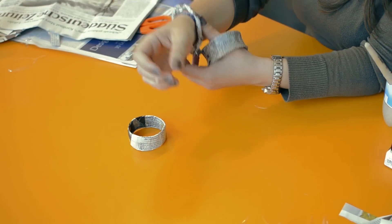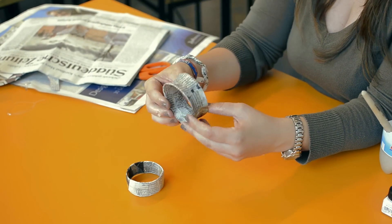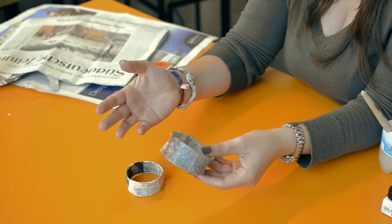Done! That easy, you can make your own bracelet out of an old newspaper. So time to get going and make your own. Reuse it!